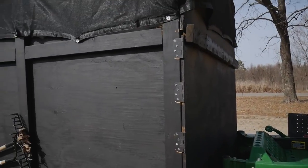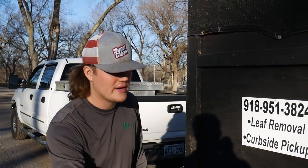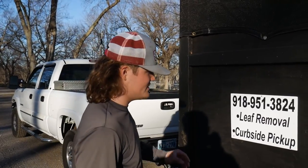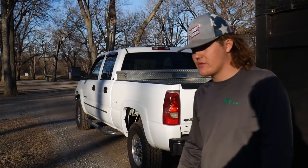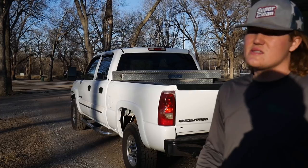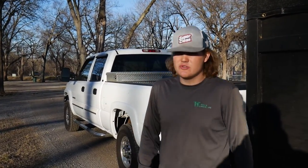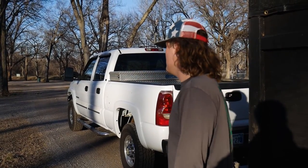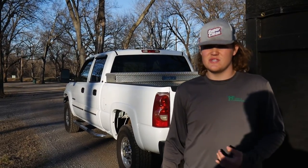We got the mower back here and good to go. The truck we pull with is the Chevy 2500 - it's a 2003 with a 6.0 gas. This thing is very nice; it pulls this trailer and the mowing trailer, even a dump trailer hooked up with about 10,000 pounds of dirt - pulls it like nothing. It does suck on gas, but that's about it. I like this truck a lot - it pulls everything perfect.